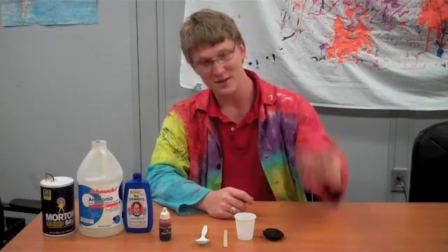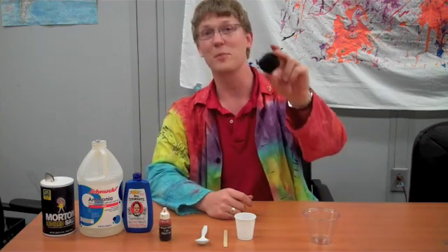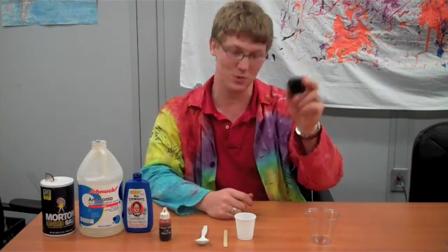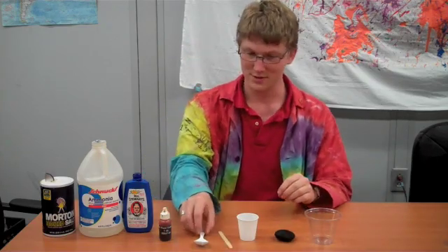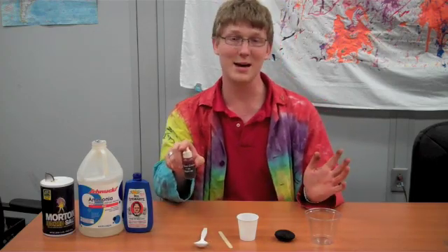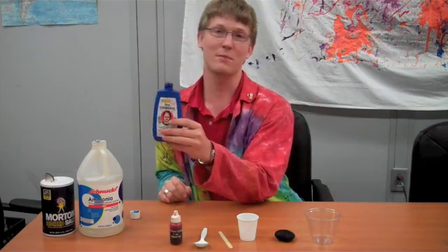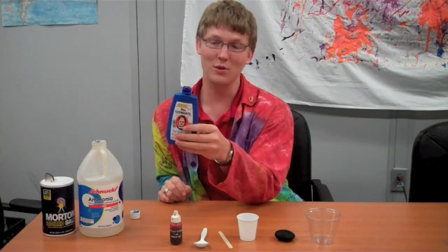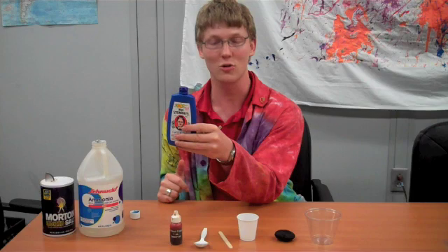The ingredients that you'll need: something to hold your salt crystals in, something spongy — this is obviously a charcoal, but a normal sponge would work — something to mix in, a mixer, a spoon to measure, food coloring is totally optional but sometimes it's fun to make it pretty colors, Mrs. Stewart's liquid blueing used as a laundry detergent — you can usually find this in the laundry aisle or the soap aisle in grocery stores — ammonia, and of course, salt.